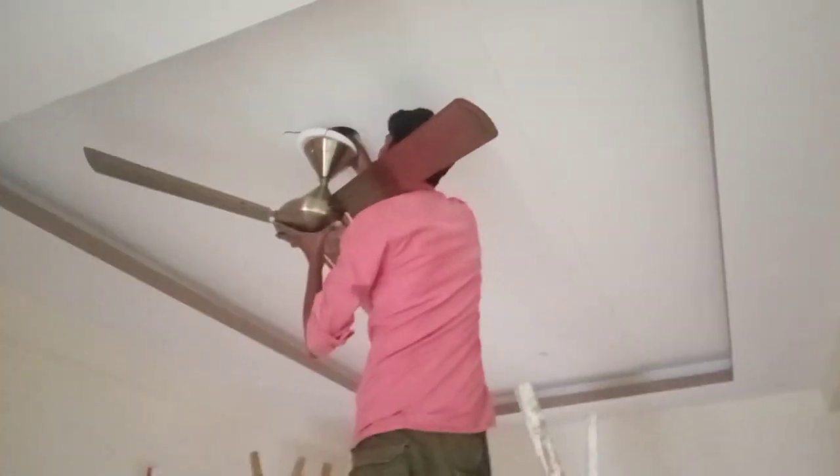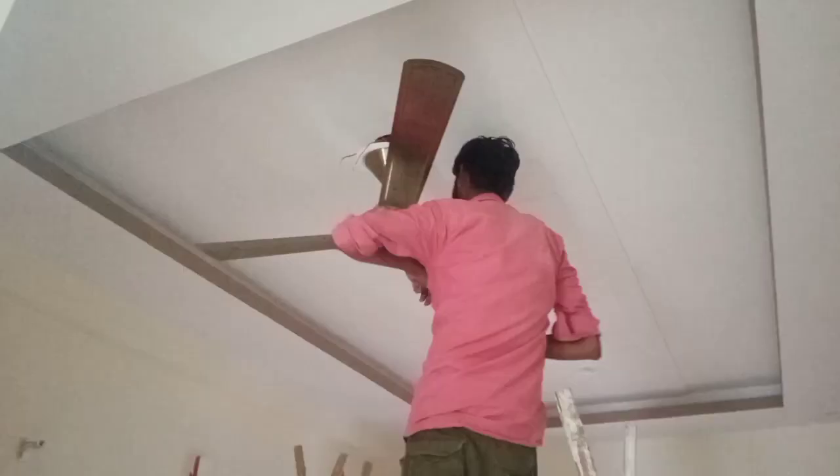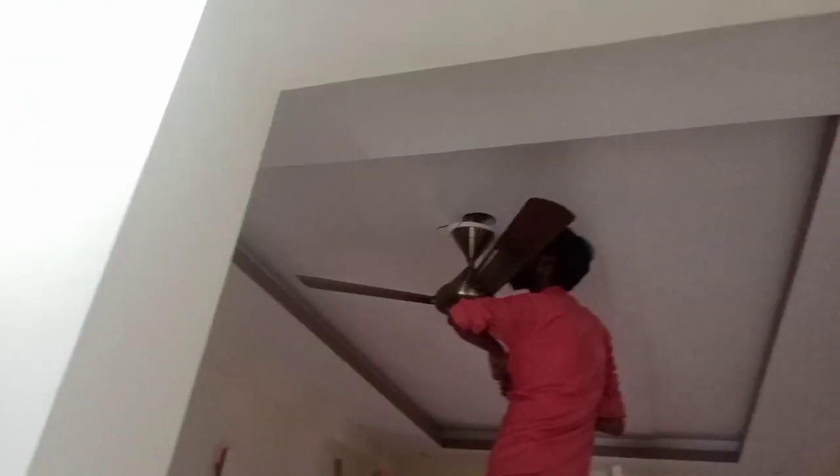This looks like a fan. Finally — it's turned on, in the house.